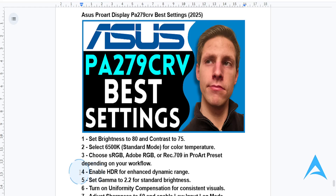For HDR settings, you want to enable HDR in the monitor menu and your operating system. This will give you lifelike visuals, especially for HDR-supported games.